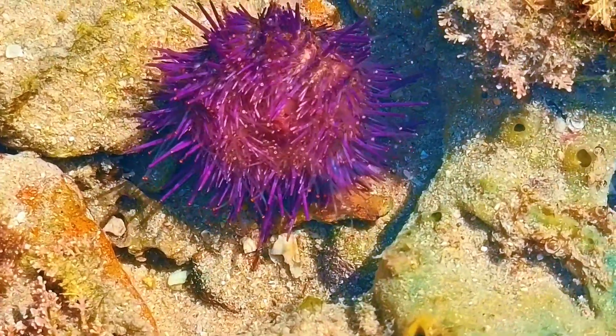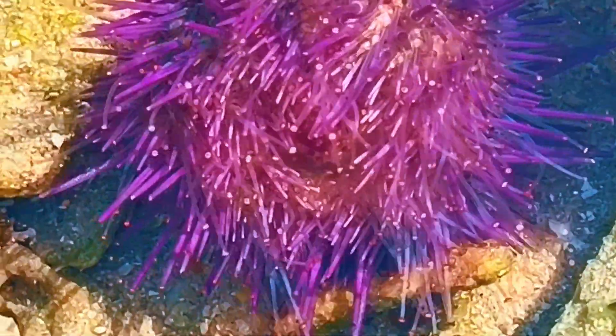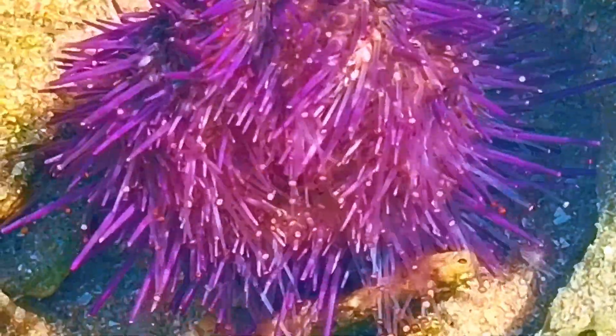It's basically pulling itself upright. It might not win any races, but in the wild, that slow and steady movement is perfect for surviving in tide pools where waves are constantly crashing.